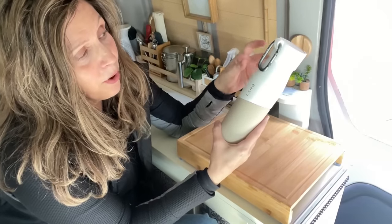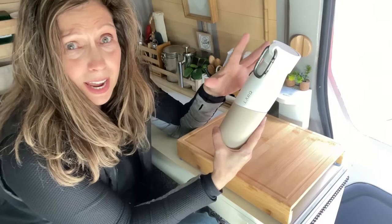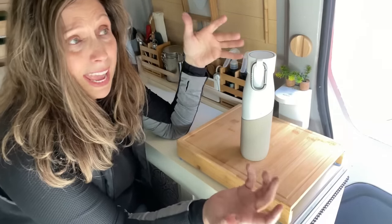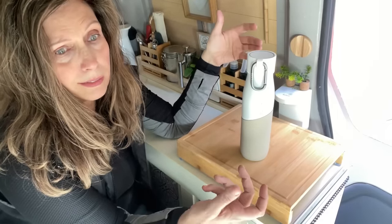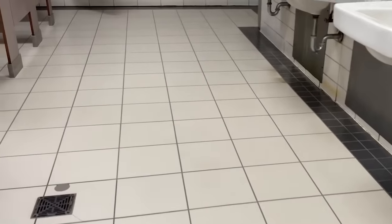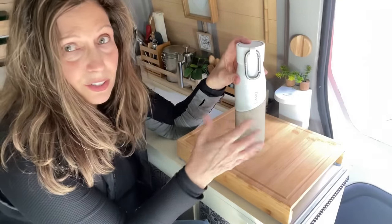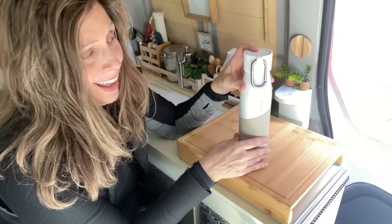I've looked for quite some time for a water bottle that served a dual purpose and had some type of sanitizer. It's useful when I'm backpacking and may come across a water source — a spigot or a water fountain — and I'm not sure about the water. I can just fill my water bottle and then sanitize it and know that it's going to be good to drink regardless of what the source may be.